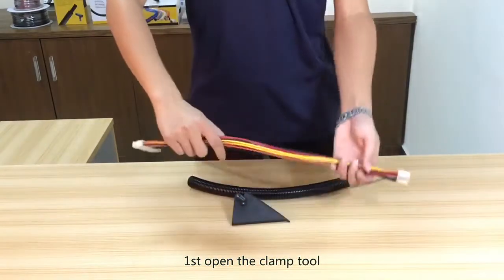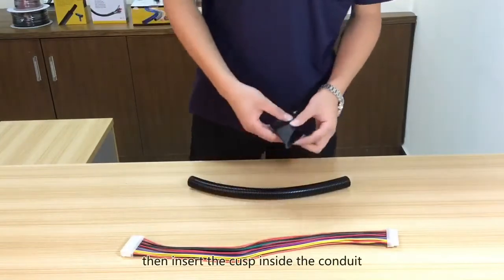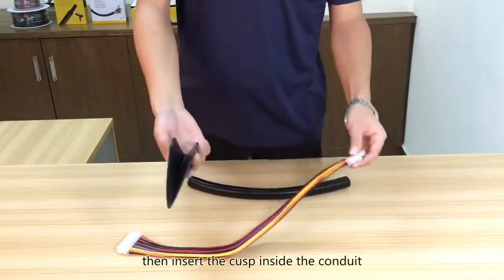First, let's open the clamp tool and put the wire harness inside. Then insert the cups inside the conduit.